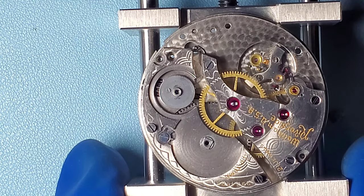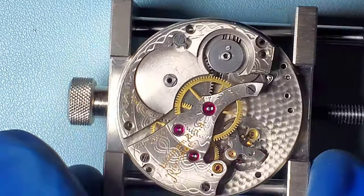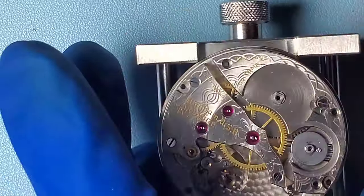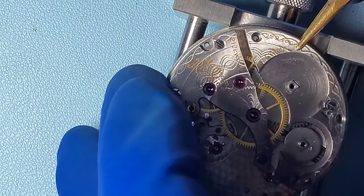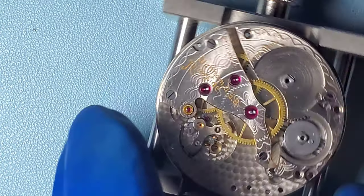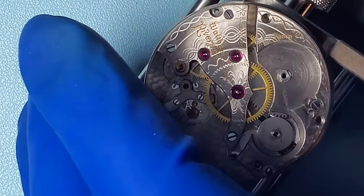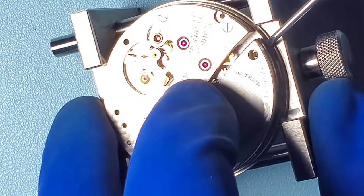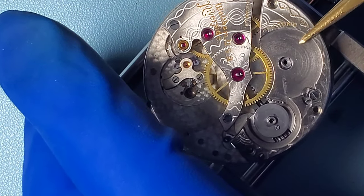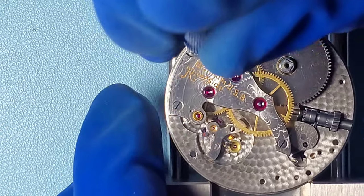Now I don't own any Waltham watches, although I have worked on them before. I find that they are really excellent watches, and although this is a later watch from the mid 30s, it still appears to be of high quality. Waltham is the oldest and one of the largest of the great old American watch brands — they'd been around since before the Civil War. So I'm going to remove the barrel bridge and put that away. Then I need to remove the train bridge before I can access the rest of the gears and remove the mainspring barrel — another three screws.